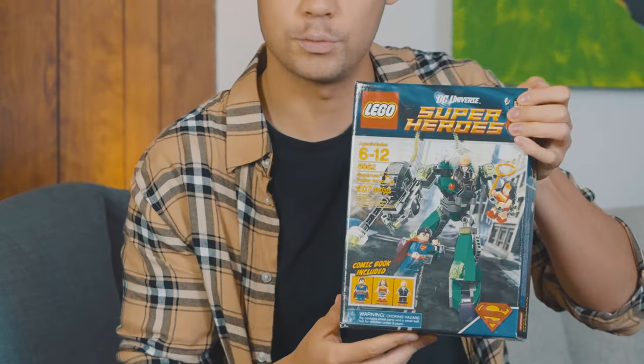Hi everyone, welcome back to Plascom Plastics. If you look here, we have a sealed Lego set — Lego set 6862 Superman.